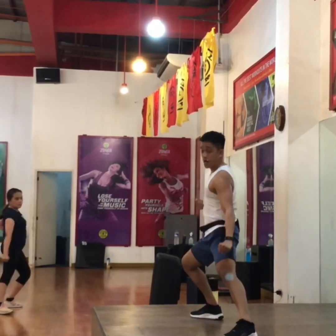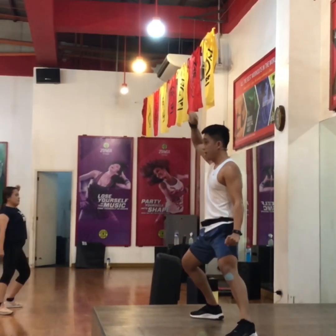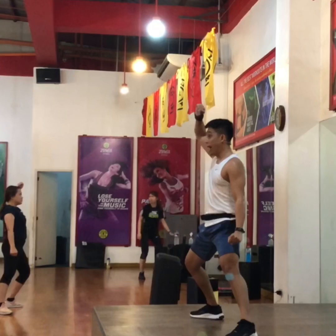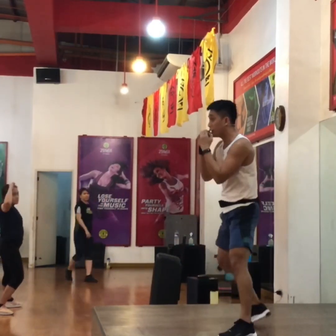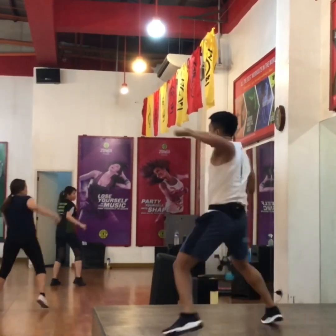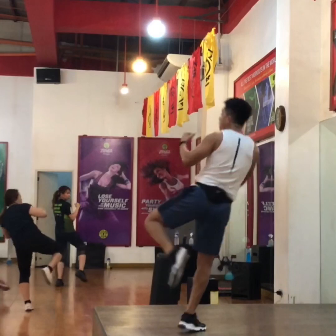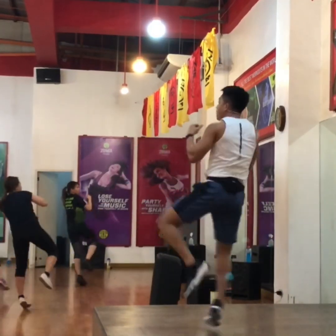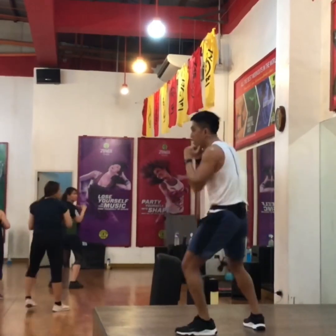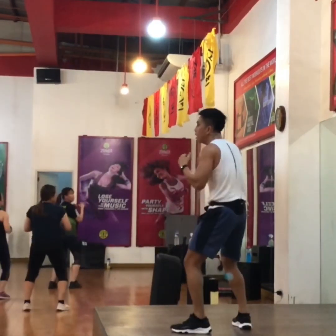Down. Two more. You know what I'm working for every board, right? Two more. One more. Side of the board. Yeah. Last one. Last one, last one. Two. Two. Two legs. You can strike low. Two. Nice. We're all done.